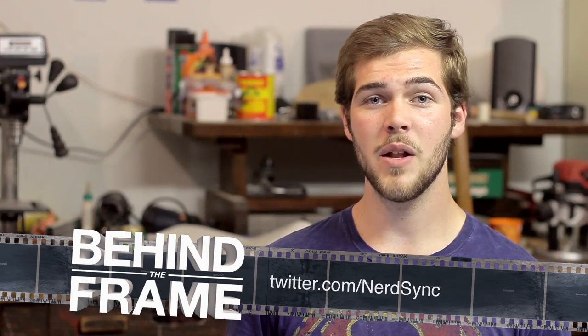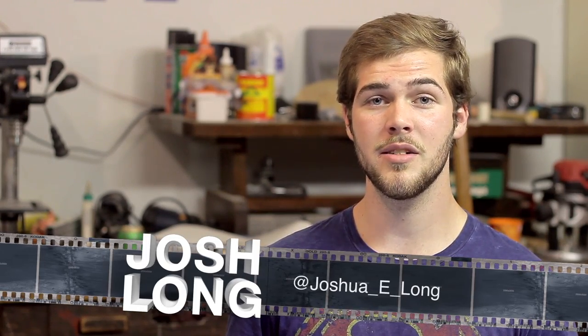Thanks everyone for watching this episode of Behind the Frame — I hope you enjoyed it. If you liked this episode, have any comments about what you saw, or have suggestions for future tutorial episodes, feel free to leave a comment below. If you want to see more Behind the Frame content, subscribe to the NerdSync Productions channel on YouTube where there are more episodes like this one. You can also like us on Facebook, follow us on Twitter, and follow me on Instagram at Joshua underscore E underscore Long to see other projects I'm working on. See you next time!